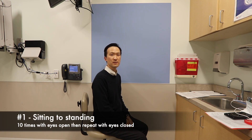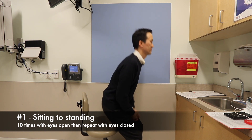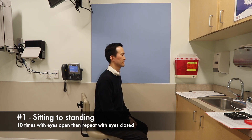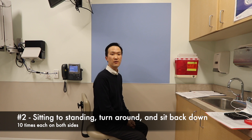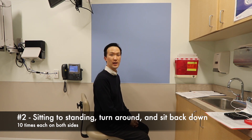The next part of the exercises involves going from a sitting to standing position. First do it with your eyes open. Then do it with your eyes closed. The next part also involves sitting and standing, except you will be turning around in a circle before sitting down. You can change directions as well.